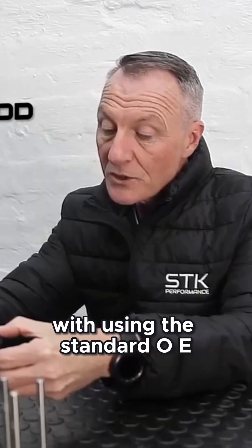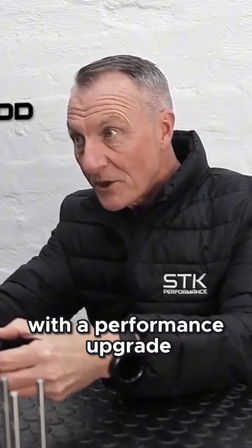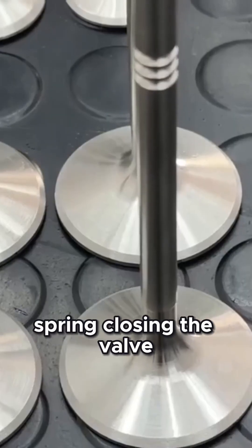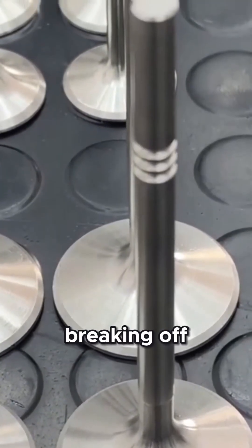The biggest issue with using the standard OEM valve with a performance upgrade — in the sense of using an upgraded valve spring — is that with the force of the valve spring closing the valve, you have a 90% chance of the head of the valve breaking off.